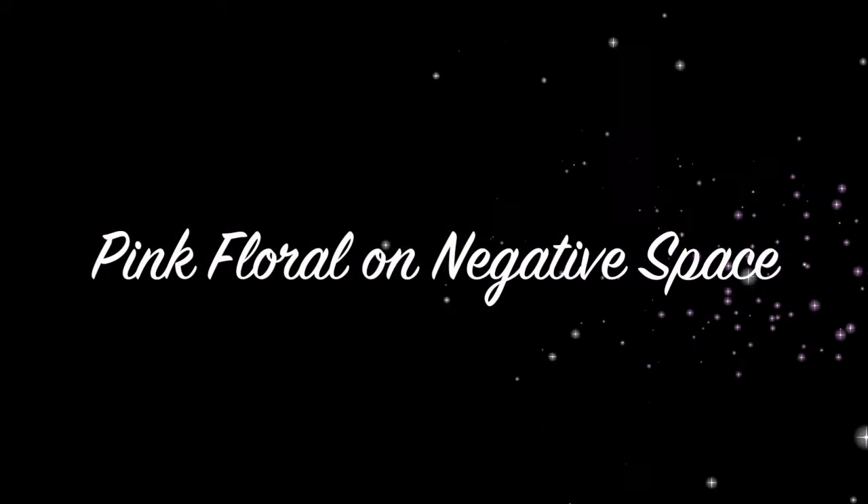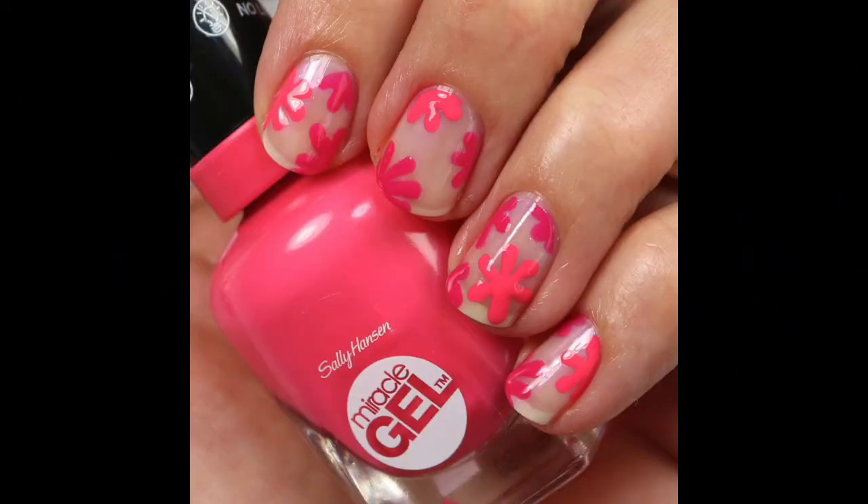Hey everybody, welcome back. I have another nail tutorial for you today. It's this pink floral on negative space.